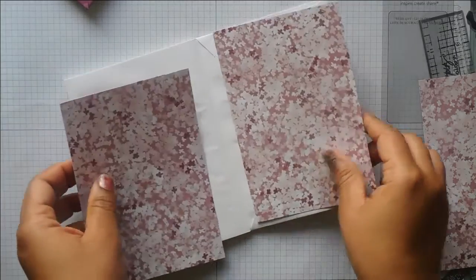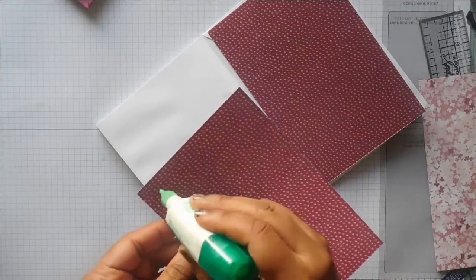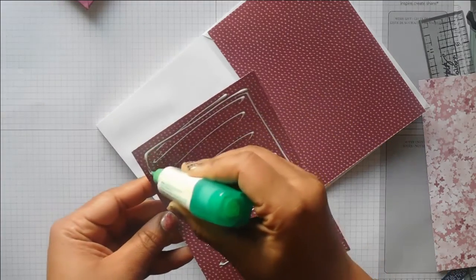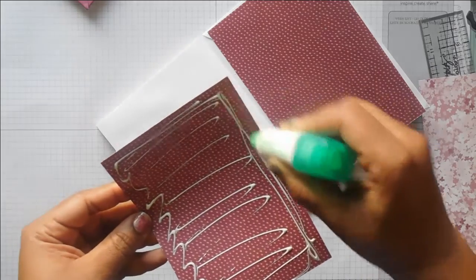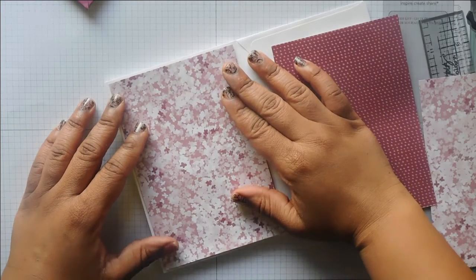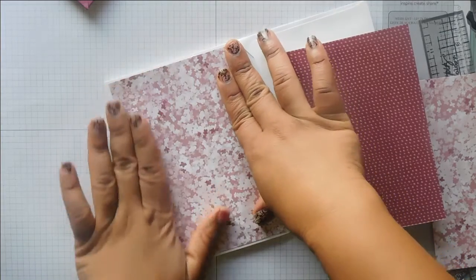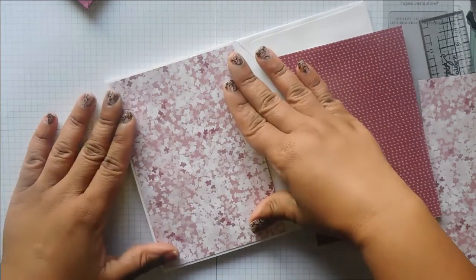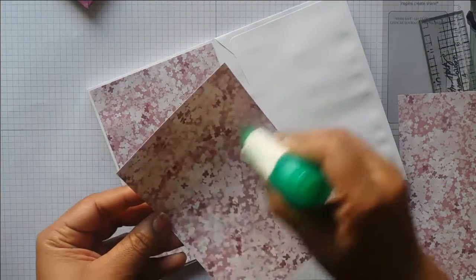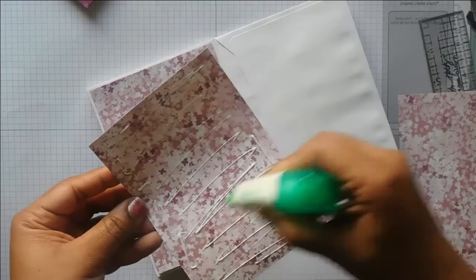As I was saying, the pages will be quite strong from using the wet glue, and it dries quite quickly as well. Double check — especially if you're giving this as a gift to someone — that you have actually decorated all of the pages, because it'd be a bit weird if you gave it to someone and a couple of the pages were still plain.